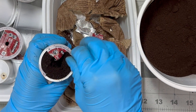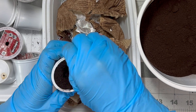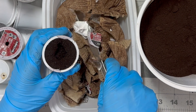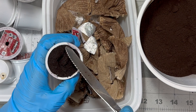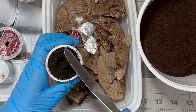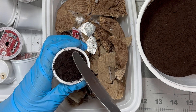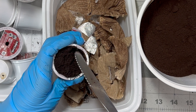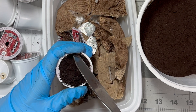You can also make coffee grounds tea by adding 2 cups of used coffee grounds to a 5-gallon bucket of water. Let it sit for a few hours or overnight. This mixture can be used as a liquid fertilizer for garden and container plants, or sprayed directly on the leaves and stems of the plants.